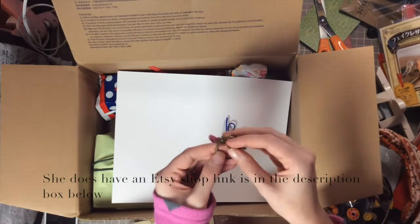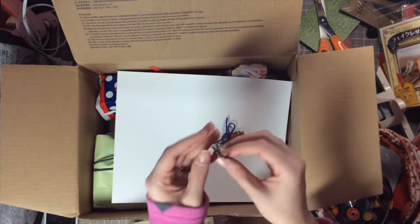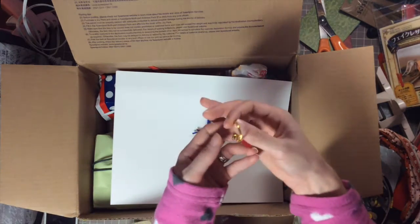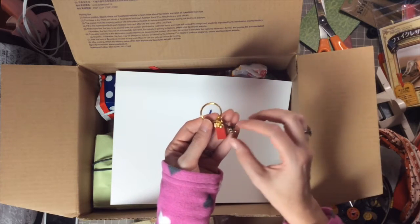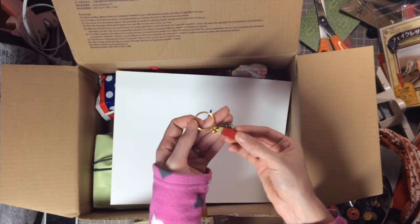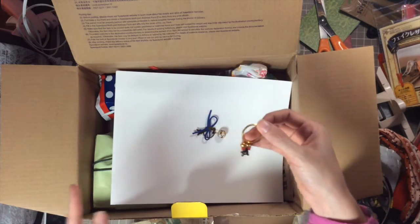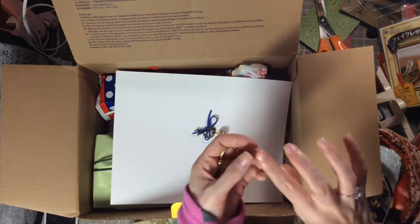And then it looks like this is like a soda tab — how neat! I love these. Oh oh, look at how cute that is! I love it so much — the little bell, the Eiffel Tower, the gold ring, and even the gold clasp on the red. It's so pretty. That would actually go with a mini album I made a long time ago that nobody's ever seen on YouTube — it would be really really cute on there.